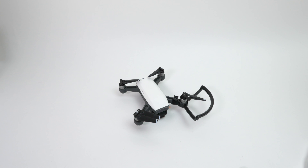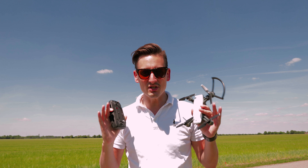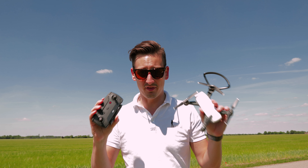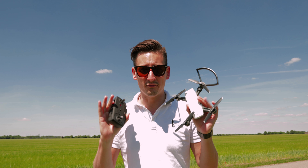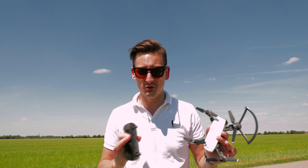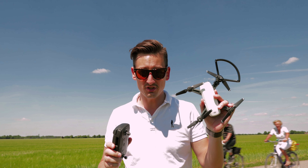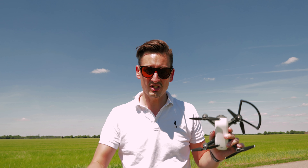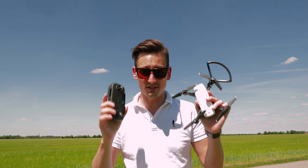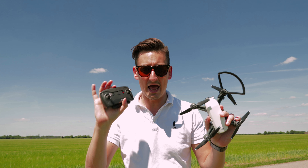Let's get the bird fueled up and go for the first fly. Listen closely, because this is probably my most important advice if you get the Fly More Combo for the DJI Spark: the first thing you have to do after you unbox your stuff is update the Spark and also the controller. If you go out there and try to fly without updating, it won't work or you'll have weird bugs. Connect your Spark first to your mobile phone, update that first, and after that update the controller.